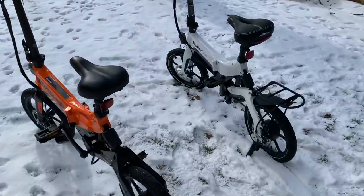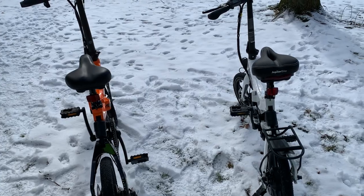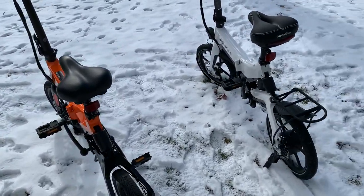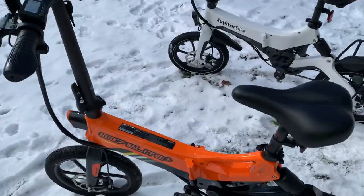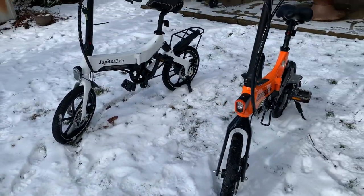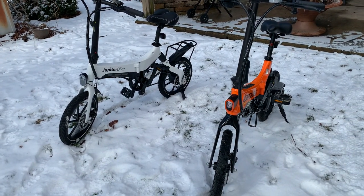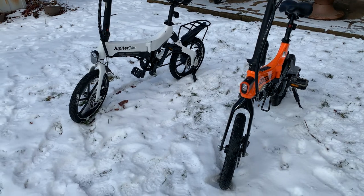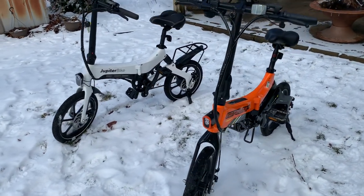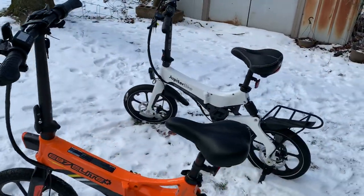I'm going to get inside because it's getting cold and the sun's behind a cloud. I just wanted to check in — I have a lot coming this year, several bikes I'll be reviewing. I've been working on the site a lot and have a lot planned, so I'll be much more active than in the past. Thanks so much for all your support. I know this is kind of a rough video, but I just wanted to show you what I'm working on — I'm still alive! Thanks for watching and catch you next time.